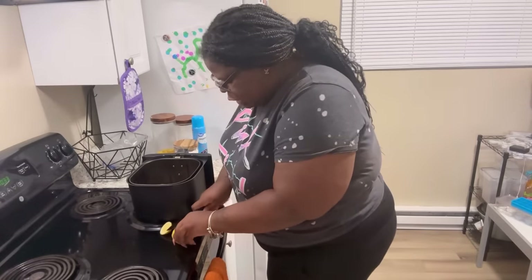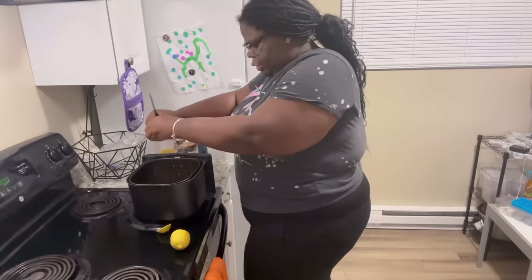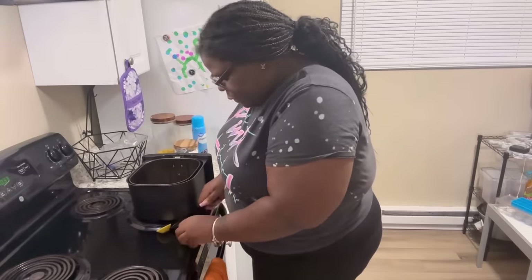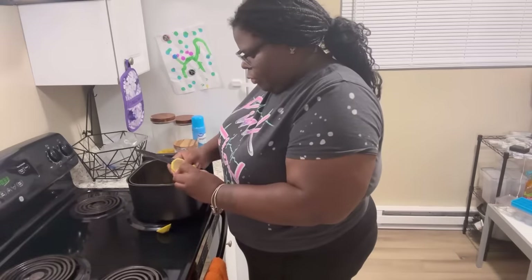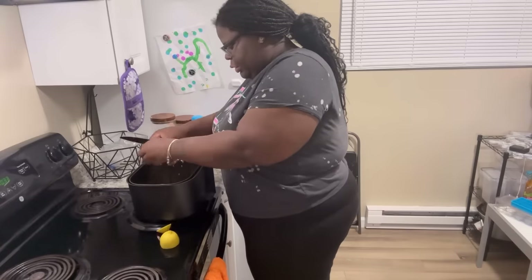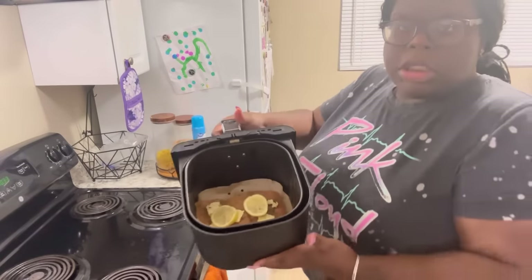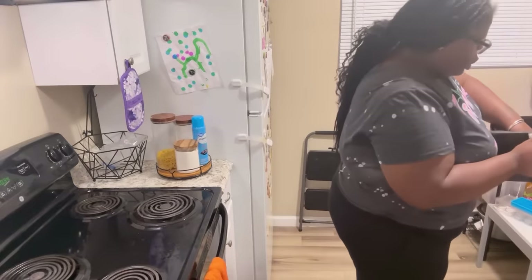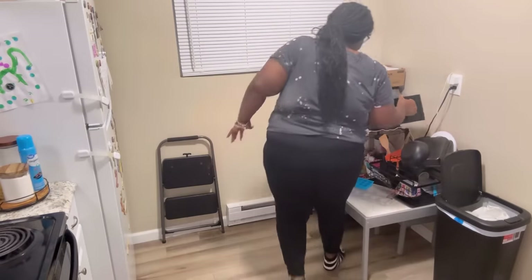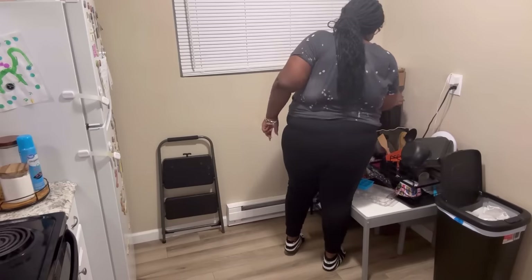I'm going to slice some lemon and squeeze it on here, then put it on top — like so. This is how you want it to look. We're gonna put it in the air fryer for 20 minutes on 400.